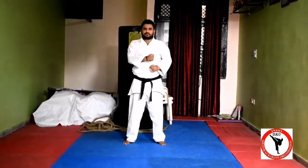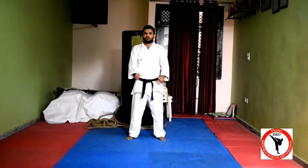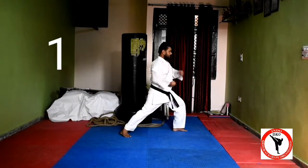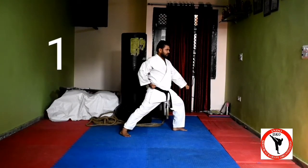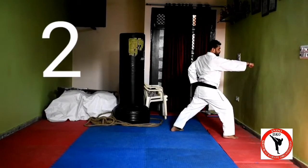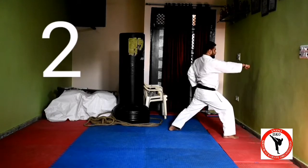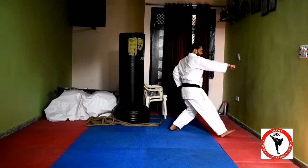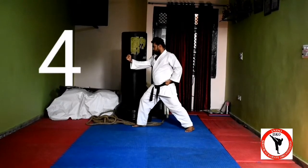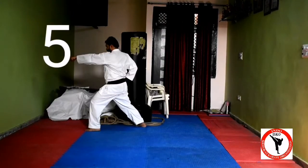So you can practice the Heian Shodan. We have to go to the left side, take the left leg. One — this is the Heian go rae. Now two — Heian go rae. Now three — Heian go rae. Four — hammer.